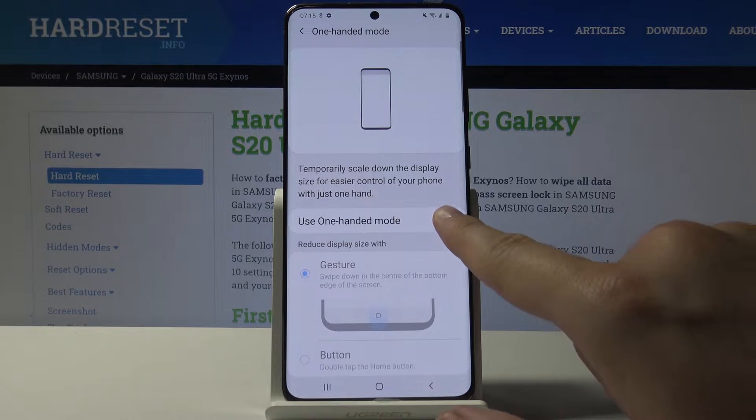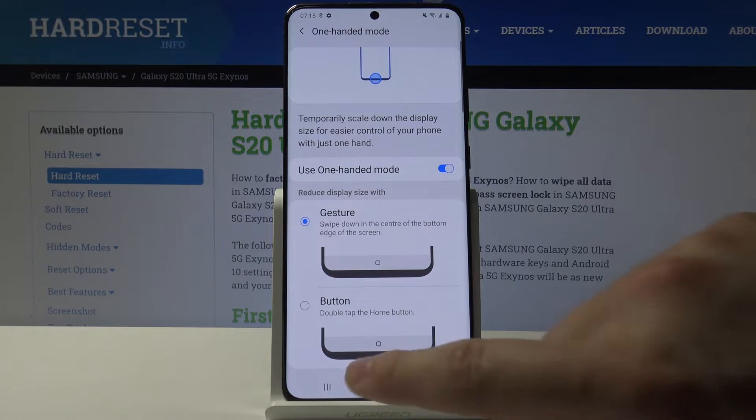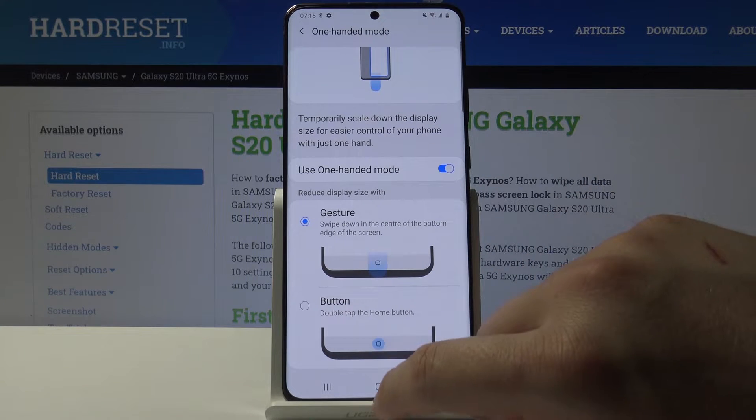Use this switcher to turn it on. When we use the buttons, we have to double tap on the home button to turn on the one hand mode — so let's do this.